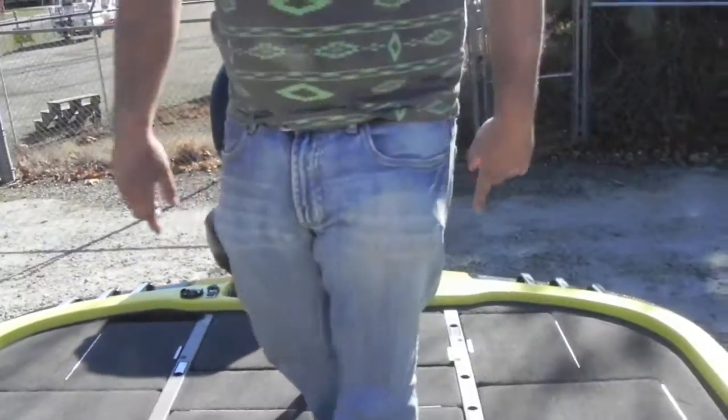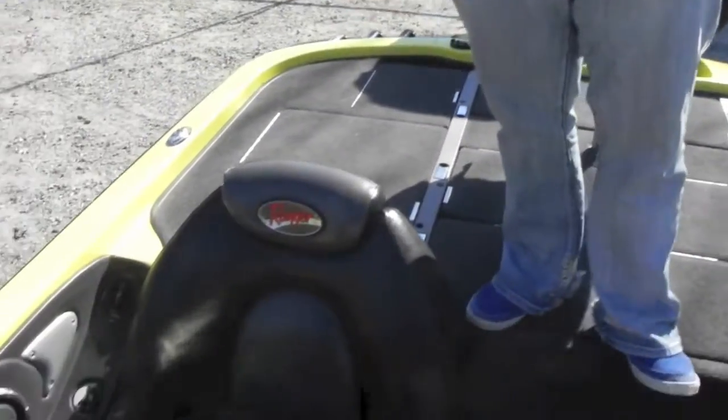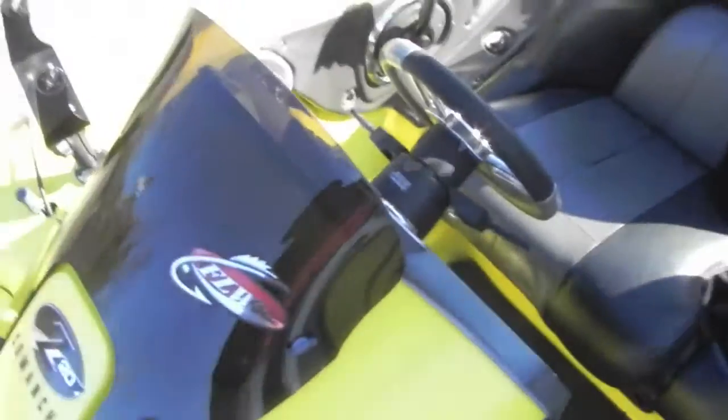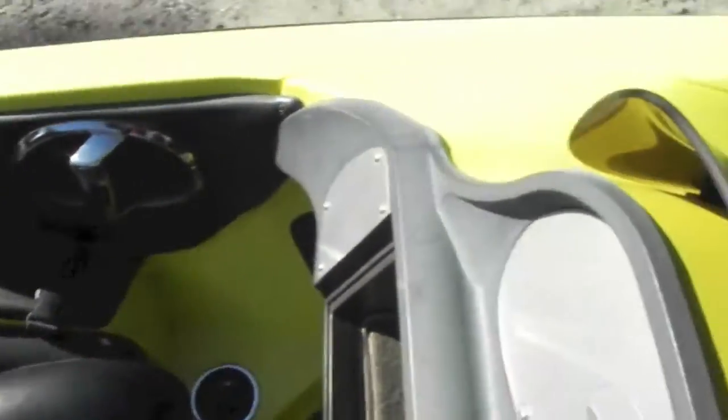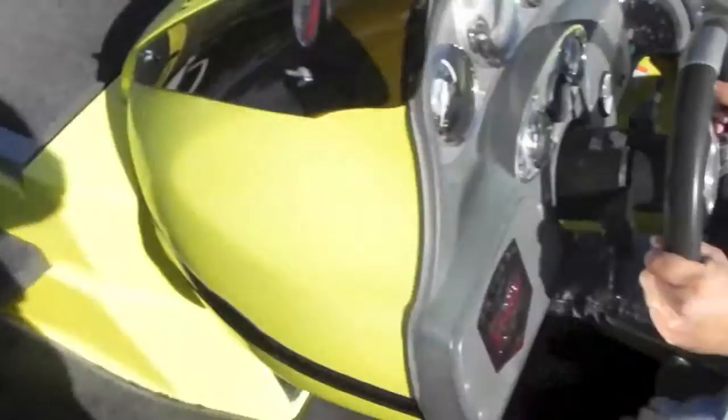You have your dual console, which is nice if you're tournament fishing or fishing with your buddy. You got this fold-down seat with a step on it, which makes it nice so you don't ruin the upholstery. You got your driver seat right here and your hot foot — that's your accelerator, it's like a car, it's got a gas pedal.